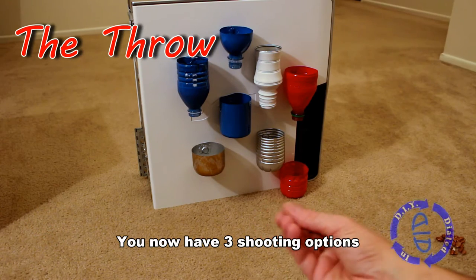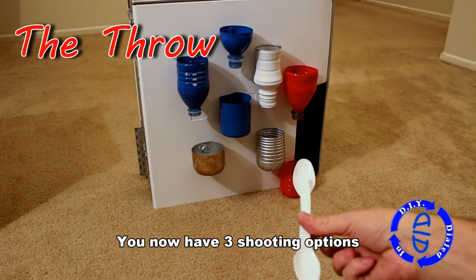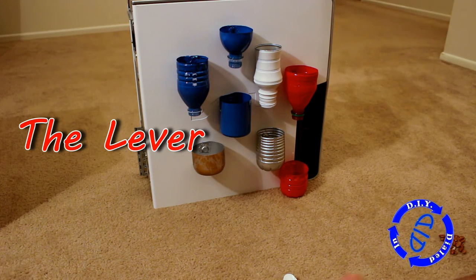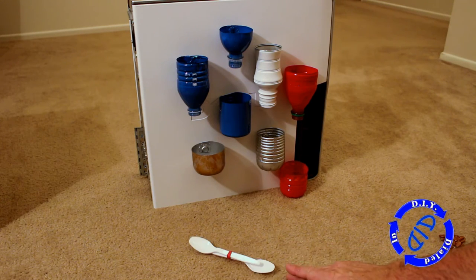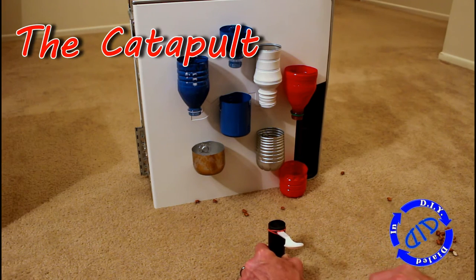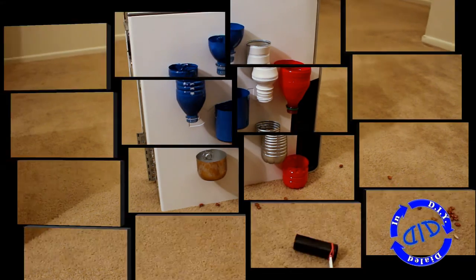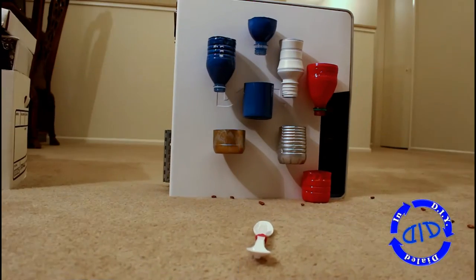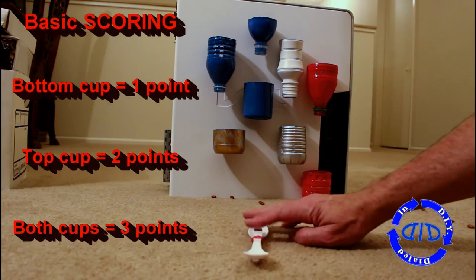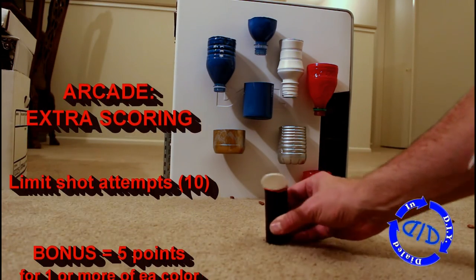If you made the new launcher, you now have three ways to shoot: you've got the throw, from the last video you have the lever, and now if you made the new one, you have the catapult. Now that we've leveled up all of our materials, let's level up our gameplay also. We're going to continue with the basic scoring — a bottom cup is one point, a top cup is two points, and if you go through a top cup and keep it in a bottom cup it's three points — but now there are some extra scoring options.